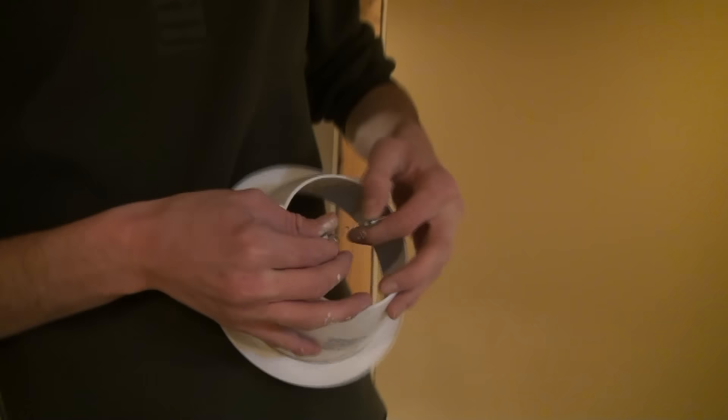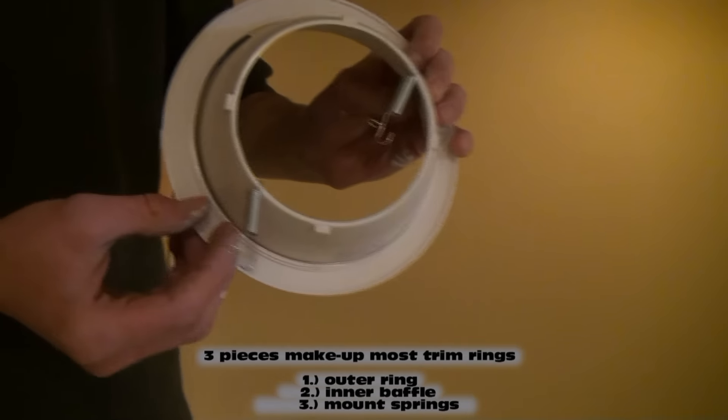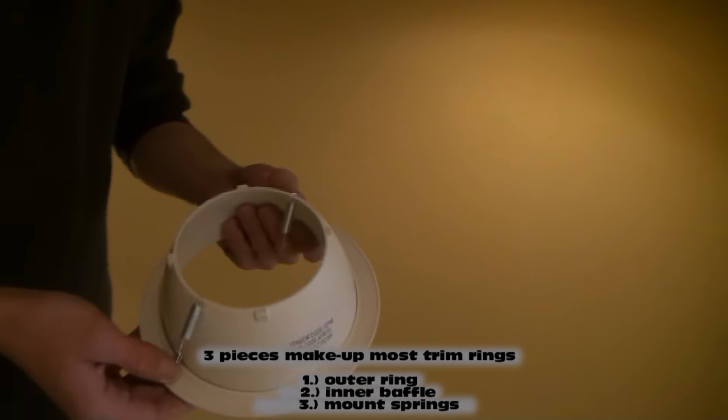So here we got a trim ring, and all they are is a plastic ring — there's two pieces to it. There's an outer ring, and that outer ring just slides right over top of the baffle, as it's called.